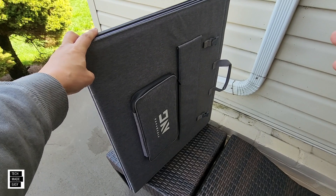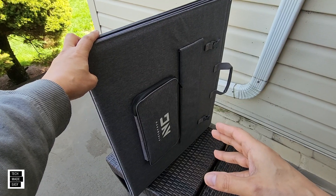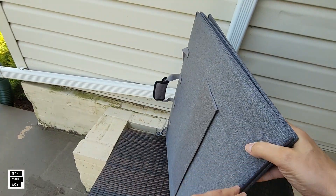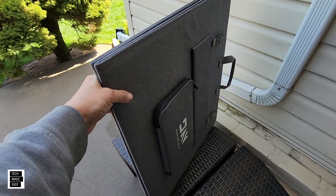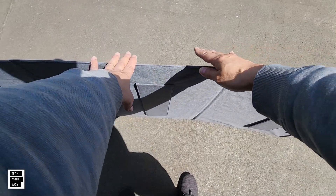Looking at the solar panel, you've got four kickstands — they use Velcro to hold things together. There's good Velcro here to keep it closed. You've got two kickstands on each panel section — that's four total to keep this stable. Let's see how adjustable they really are. Opening this one up, you're going to have to play with the Velcro. That's the fun part.